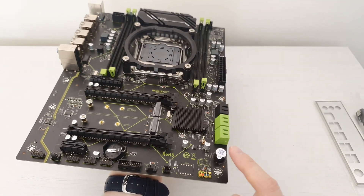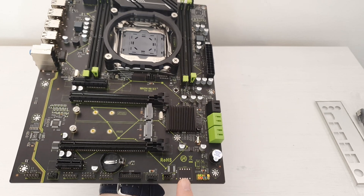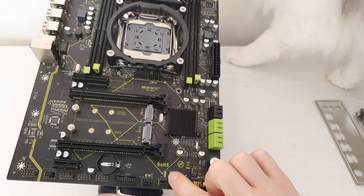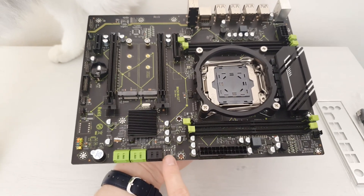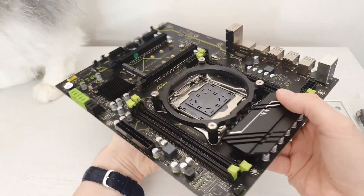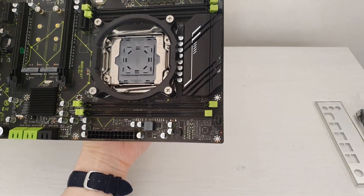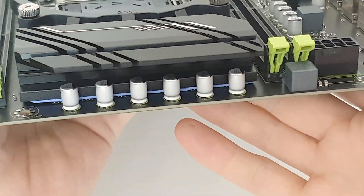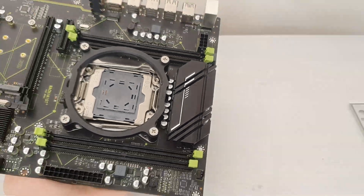We're also getting this annoying speaker. There is supposed to be a removable BIOS chip socket but it's not present, so the BIOS chip is soldered — though this might actually be something else, I'm not entirely sure. Anyway, the most disappointing part is probably the VRM. It is exactly the same as the Machinist X99 RS9, meaning we have only three phases with doublers and pretty pathetic MOSFETs.